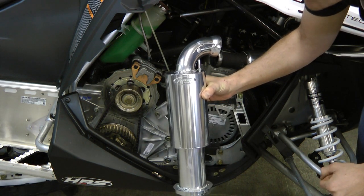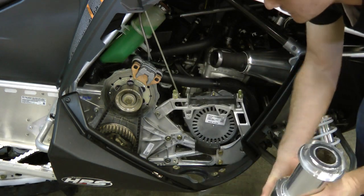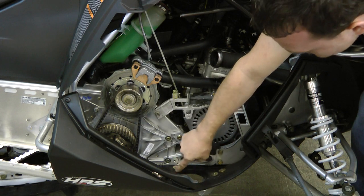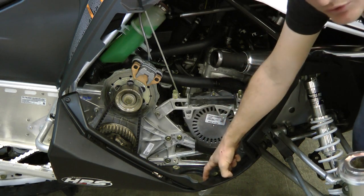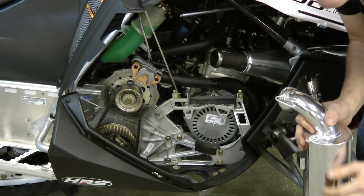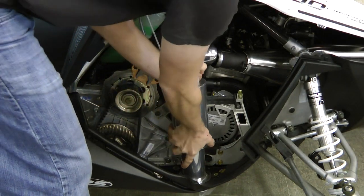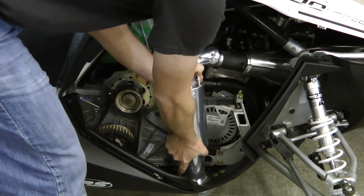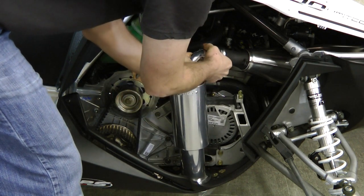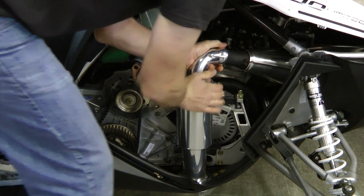Installing this is very easy. All you want to do is make sure that this bottom gasket is lubed so that the silencer can slip in really easily. You want to stick the silencer in the bottom of the sled first and then bring the pipe to your silencer.